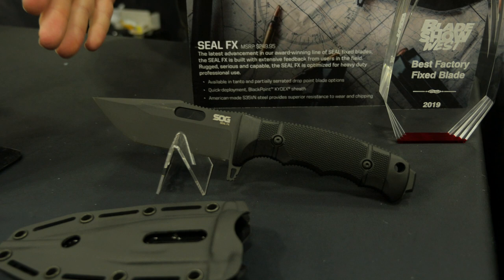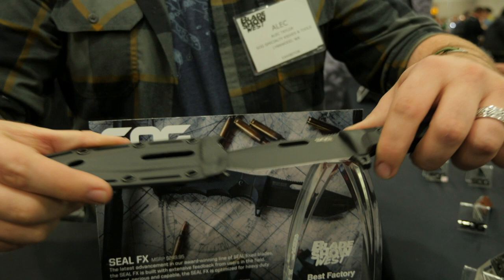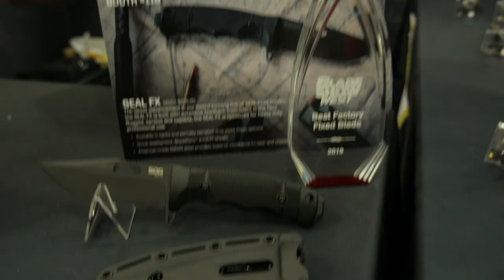First and foremost, we just got this award earlier today — brand new and exciting. This is going to be the CLFX, launching in 2020. We've got S35VN for the blade. The sheath is one of my favorite parts of this — it's actually bi-directional.